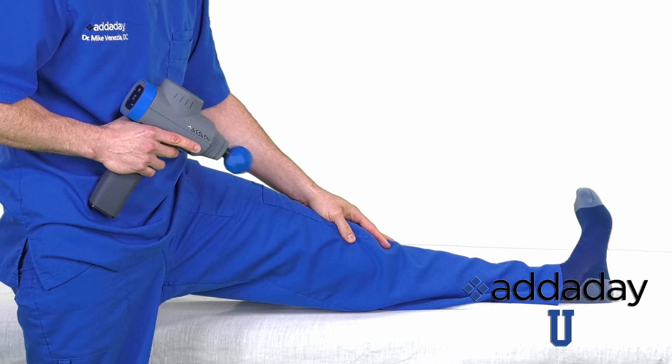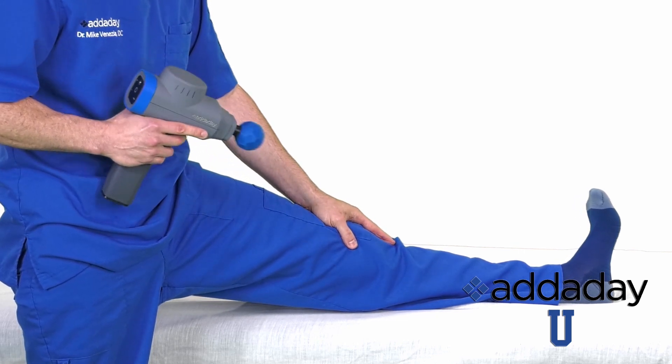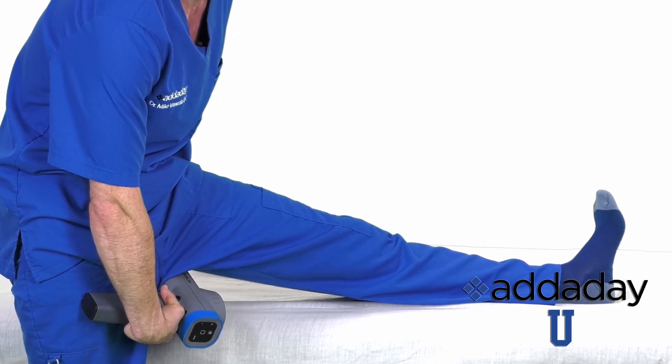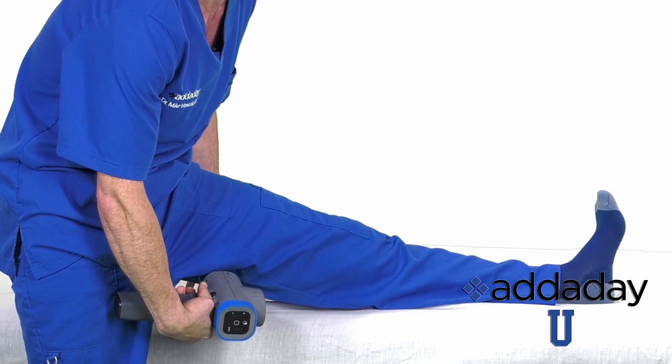Place the leg on a chair or on a table with the knee just unlocked and your foot pointing straight up, putting the middle of the hamstring on stretch. Put Mr. Torch just below the ischial tuberosity, or your sit bone, at a 45 degree angle and drive the BioZoom down the middle of the hamstring, stopping just before the back of the knee.